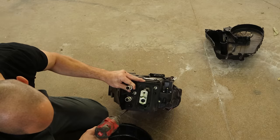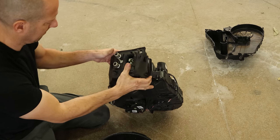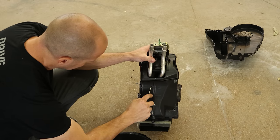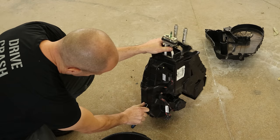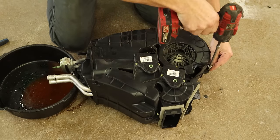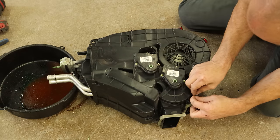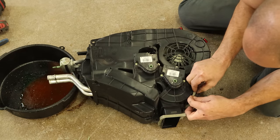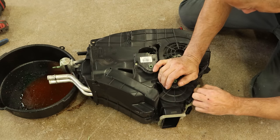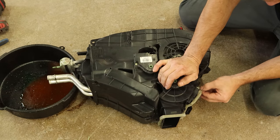Now we're going to change our housing — just one half of it is broken. We'll launch all these little clips across the shop so we can play hide and seek later. The used housing I got was from a flood car, so everything was bad, but plastic isn't affected by water. We just saved what we needed: that one outer piece that has the brackets on it. We're going to use the rest of our old stuff — blower motor, actuators, heater core, and evaporator core. We're going to take our time taking this gasket off — it's just got some two-sided tape on the back that holds it onto the housing, so we're just going to peel it off so we can reuse it.